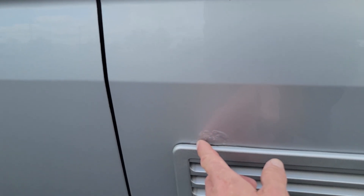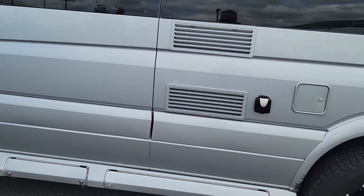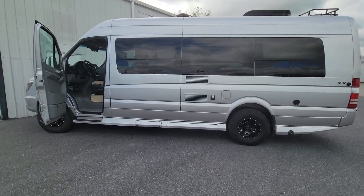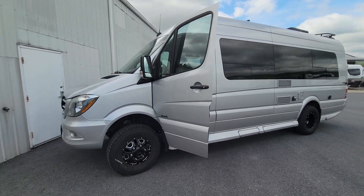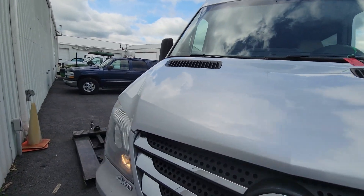A little bubbling around the back of the refrigerator vent there. But all in all, for a four-wheel drive Mercedes, overall it's in good condition. Let's take a look inside.